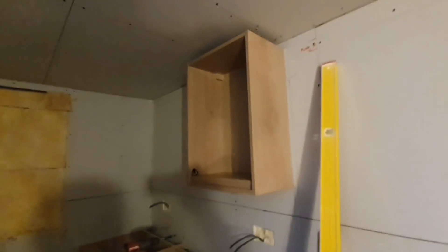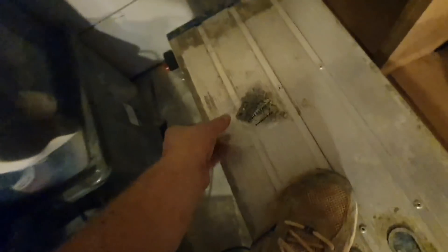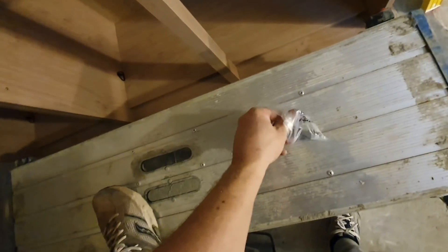I'll show you how to do the wall units - it's really simple. It's literally two brackets. All you do is screw your two brackets onto the wall. Mark up just inside your brackets - 20 mil in from each side, then 45 mil down from the top of your unit. Or do 40 mil because then you'll have a bit of adjustment.